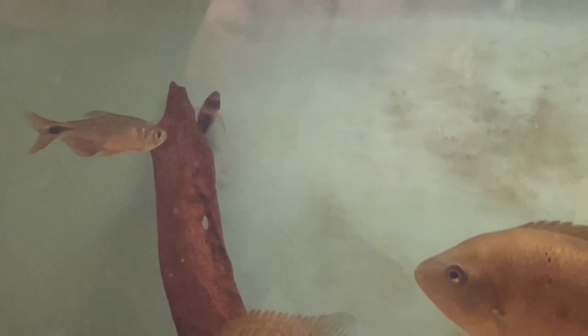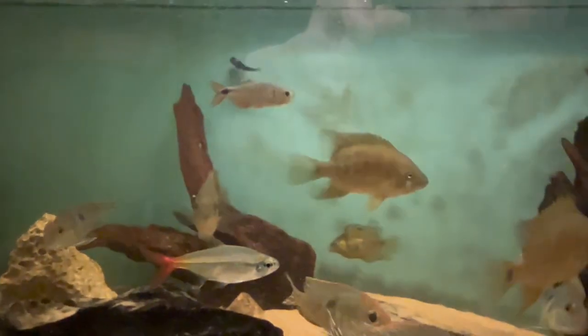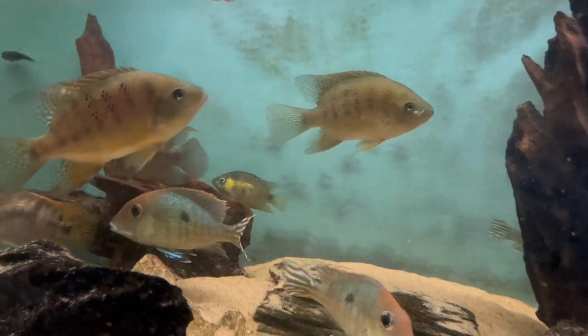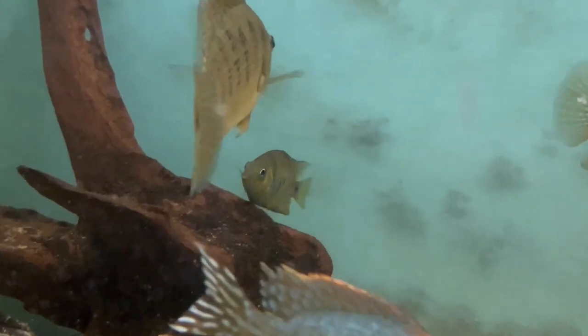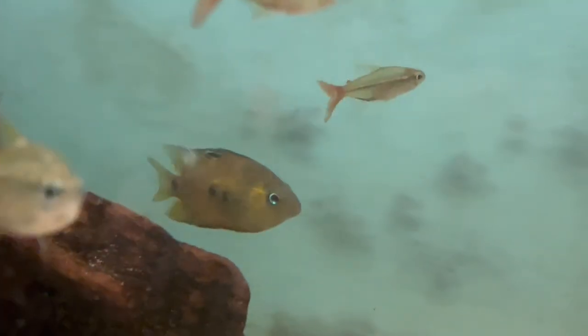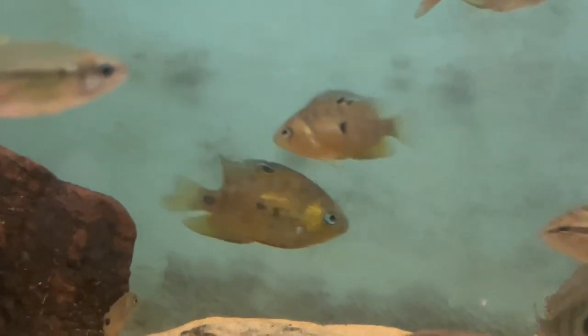You can see the Corydoras in the background there — they're cleaning the back wall for me. There's a group of six of those in here. The Coleate Tetras are a really nice tetra. As you probably know, I have got a soft spot for tetras. They're an unusual species; I've only seen them once, so yeah, they are quite a nice one.